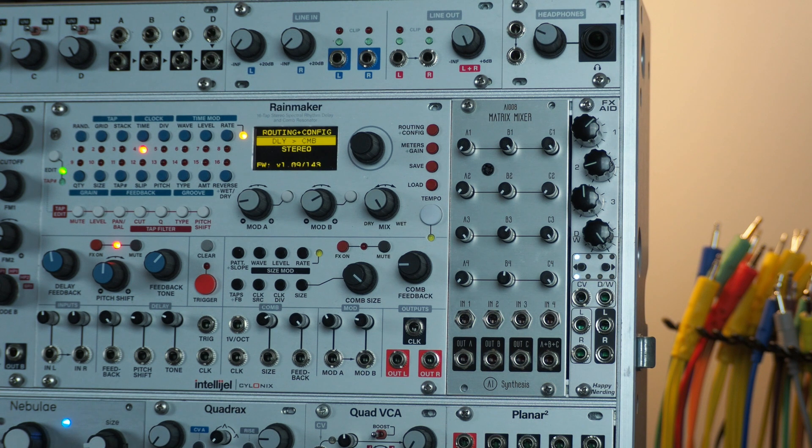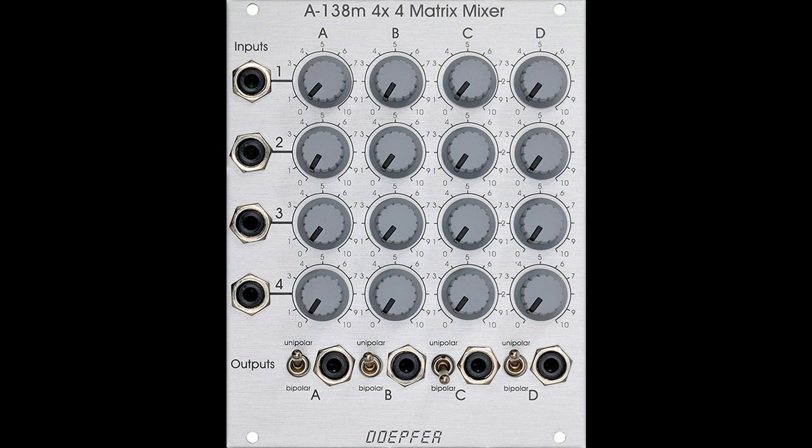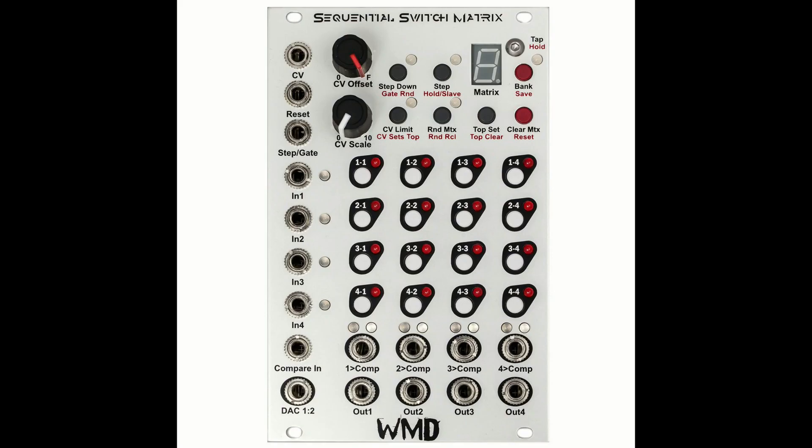Let's check out the AI-008 Matrix Mixer from AI Synthesis. If you're not familiar with matrix mixers, what makes them different is that they tend to have the same number of inputs as outputs, and you assign how much goes from each input to each output using a matrix of knobs. There are other matrix mixers that have switches.